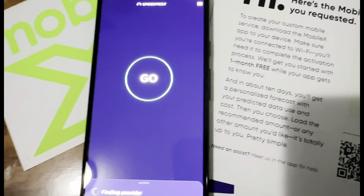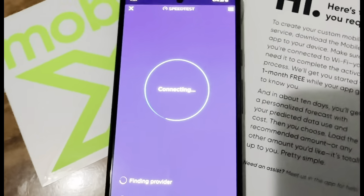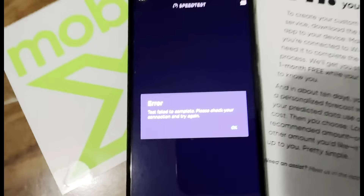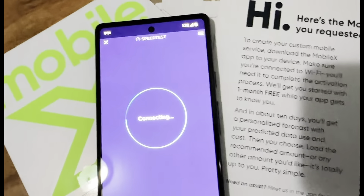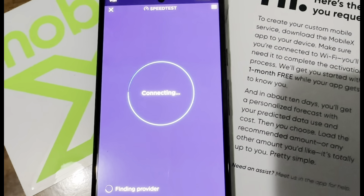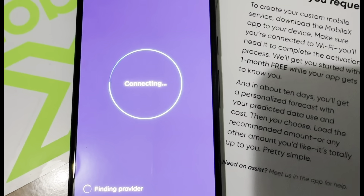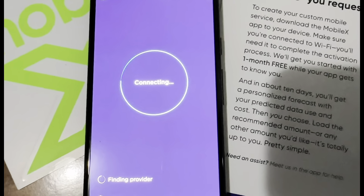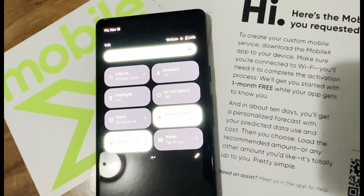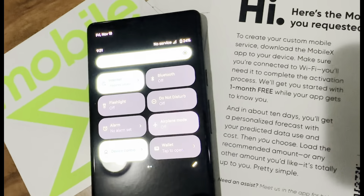Okay, I'm back — looks like it took like a minute. I'll do a speed test. Might need to do another open reset. Okay, might be still provisioning.